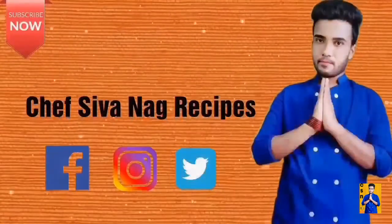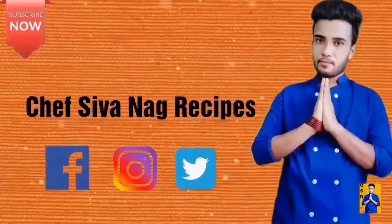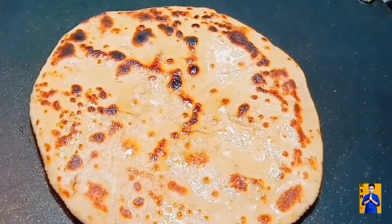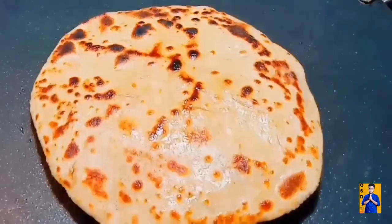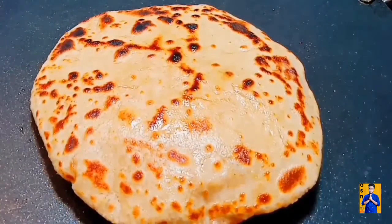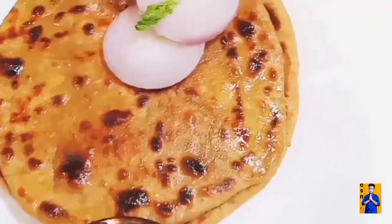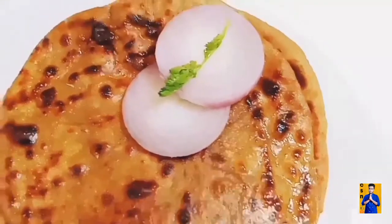Hello everyone, welcome to Chapshona Recipes with me Chapshona. Today I am going to prepare Aloo Parata. This Aloo Parata is very famous in Indian restaurants. I am going to show you a very simple way how to prepare it.